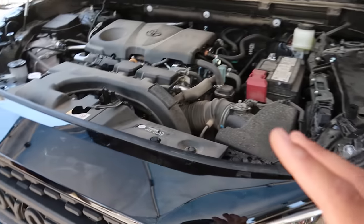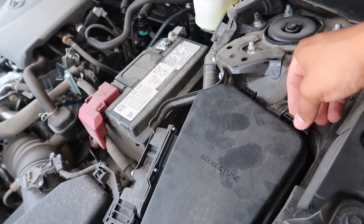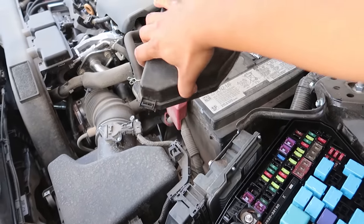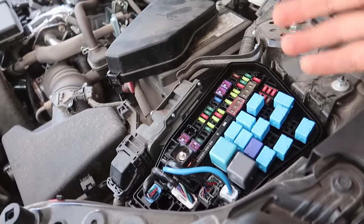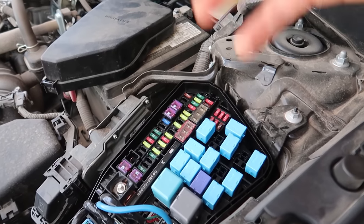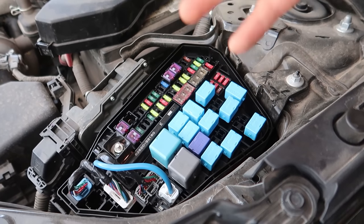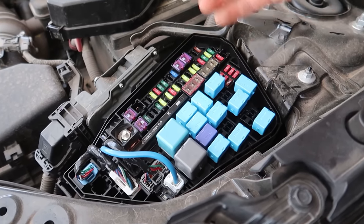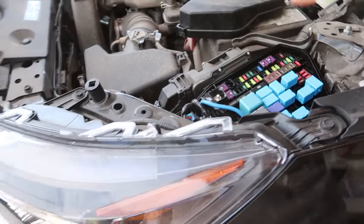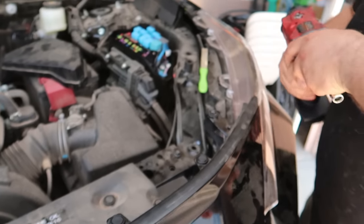First things first we're gonna go ahead and locate the fuse box — it's gonna be right here and it's really easy to open up. It has little tabs on each side and then you go ahead and remove it. The luxury of us doing this video for you guys is we've already tested which fuse is gonna work for the add-a-fuse, so you guys can skip the step of checking which fuse you need to use. As long as you follow these install instructions it should work. We'll get to that in a bit. So first things first, grab your 10 millimeter socket and start removing some screws.